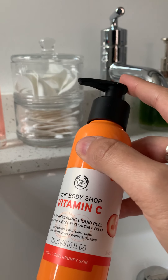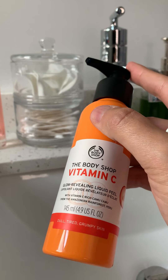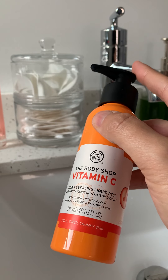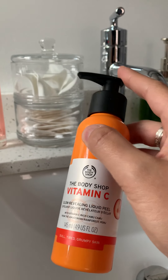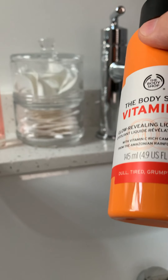This is probably one of the best exfoliators you can use, and I use the word 'exfoliate' on purpose. When people see the word 'peel,' they think you put it on your face, let it set, and peel it off like some other products on the market. That is not the case. This is a product you have to keep agitated the entire time you're using it to make it work.